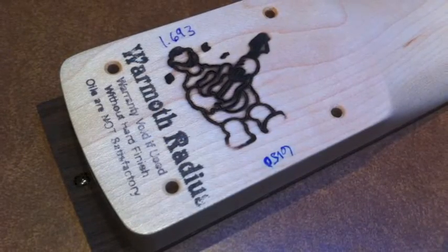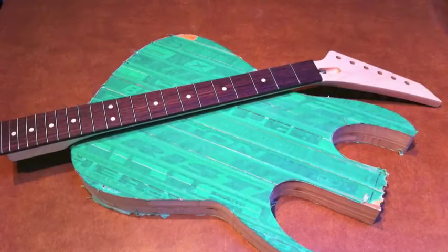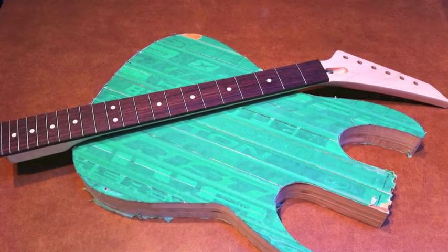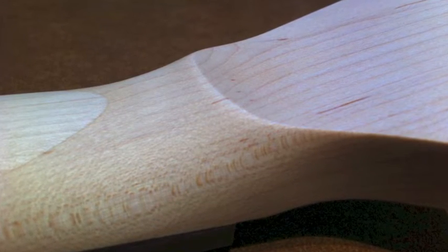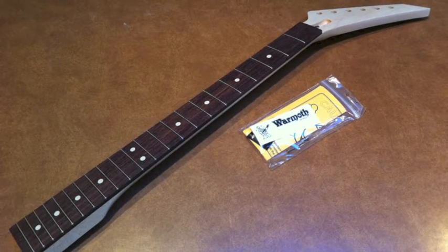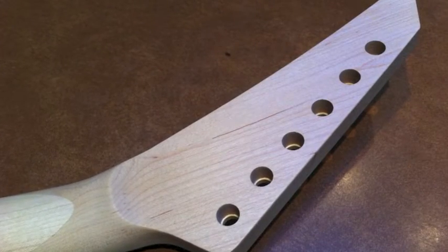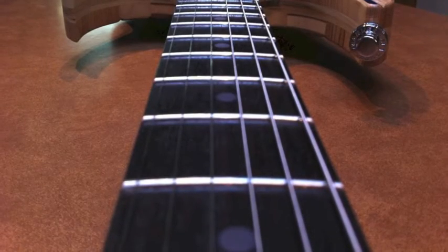I had the neck custom made by Wormuth and this is one of the best necks I've ever seen. Wormuth is not cheap but what you get is worth every penny. The great thing about them is you can go on their website and order a custom neck made to your exact specs. I wanted a maple neck, compound radius rosewood fretboard with white dots, jumbo frets and a Jackson style headstock. Wormuth was the only place I could find all that at this quality.